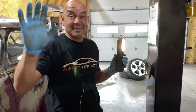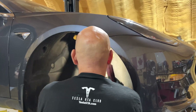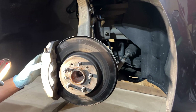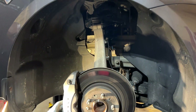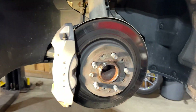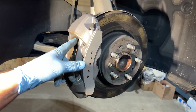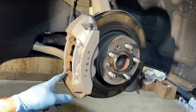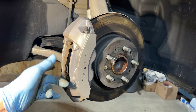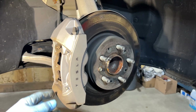You haven't had brake service done, so this could be a little taxing. We're going to have to spray it — it's all dry in here, no lubrication. These pins are going to be a little bit of a bugger to get out. You should do this every year, and it's been almost three years for you without it being done.